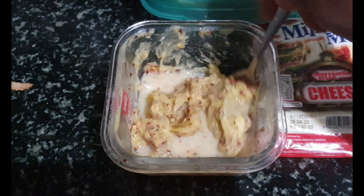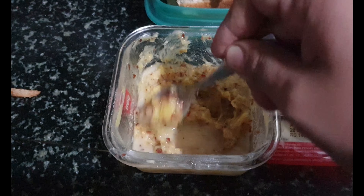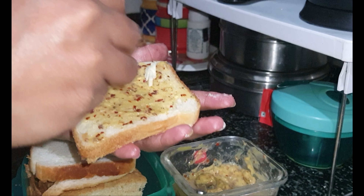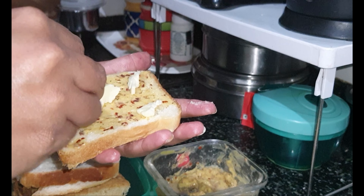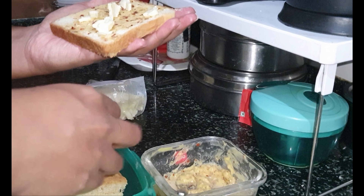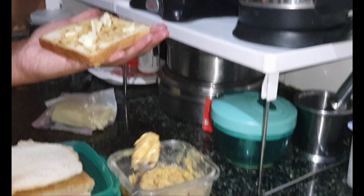I have added garlic chunks, then red chili flakes and some oregano. I have mixed it. Now on a bread slice I have spread it over and I am adding a little mozzarella cheese to it.